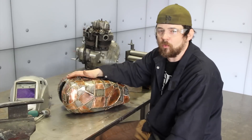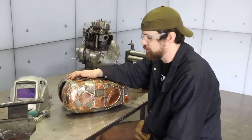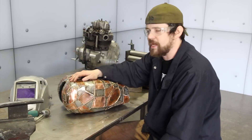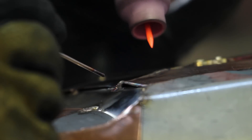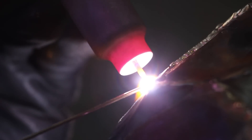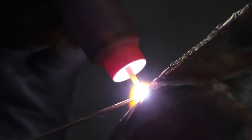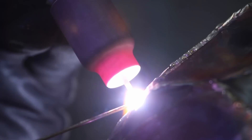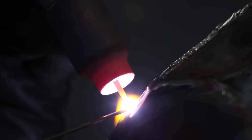One benefit to doing TIG brazing — or electric brazing as some people call it — as opposed to traditional brazing, is that it's clean. You don't necessarily have to use flux, and it's really precise. You're using the end of the tungsten to direct the heat, so you don't have to have a lot of heat input like you would from using an oxyacetylene torch. You're not going to distort the metal too much, and you're not going to eat away at it like you would with an oxyacetylene torch. So really, it opens up the opportunities for using it.